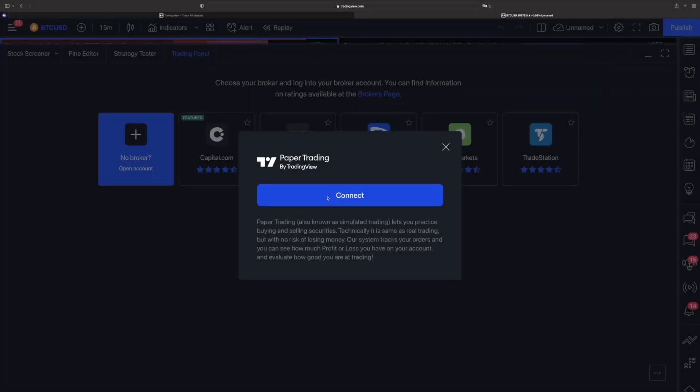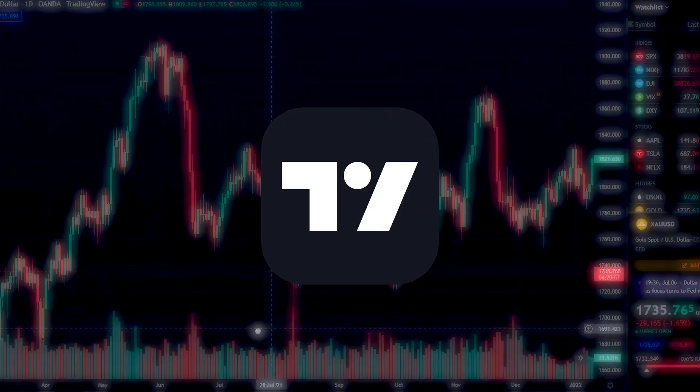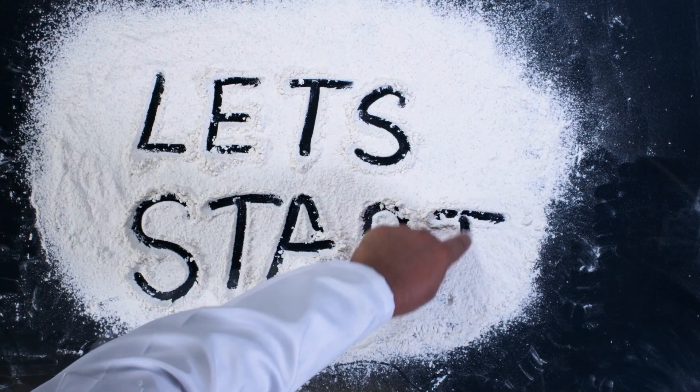Hey guys, my name is Alex and in this video I'll be giving you a crash course on how to set up a paper trading account on TradingView and start trading. Let's get into it.